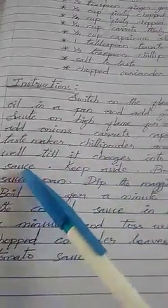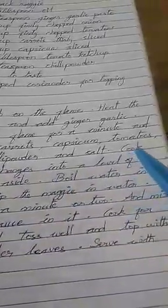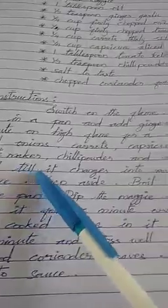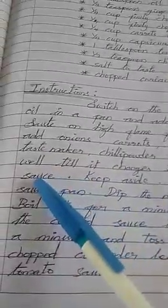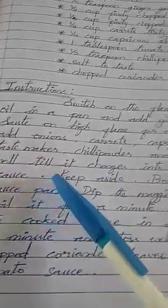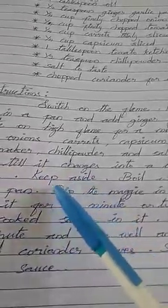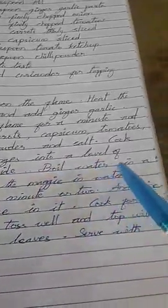Add taste maker, chili powder, and salt. Cook well till it changes into a sauce. Keep aside.